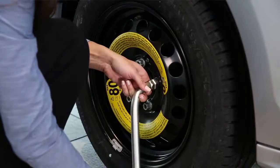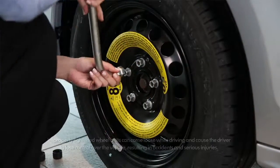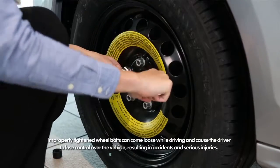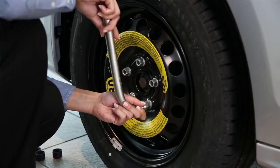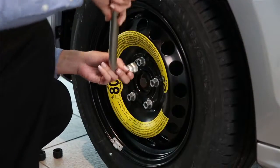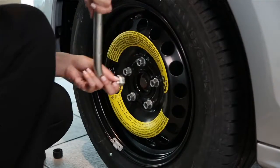Now be sure to tighten the lug bolts, but do not tighten them sequentially. Tighten any bolt first, then move to the bolt diagonal to it. Move around the bolts in a star pattern until all bolts are completely secured, then repeat the pattern one more time, ensuring they are fully tightened.